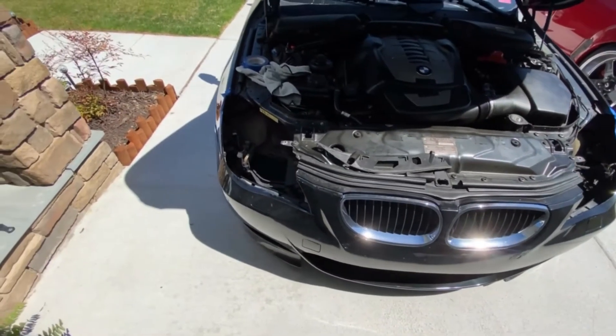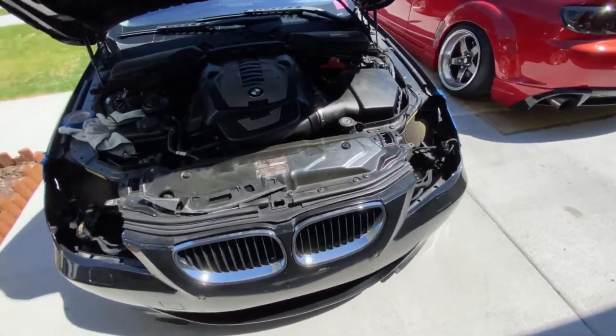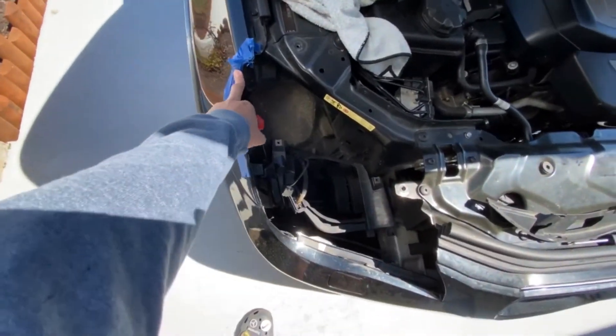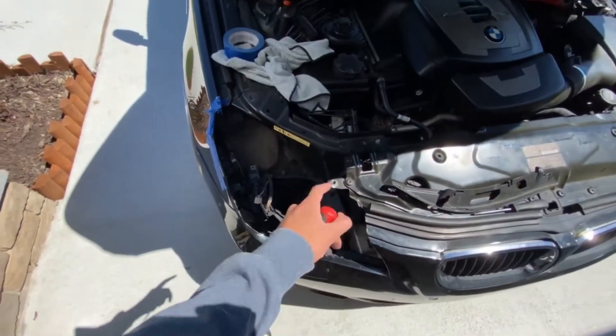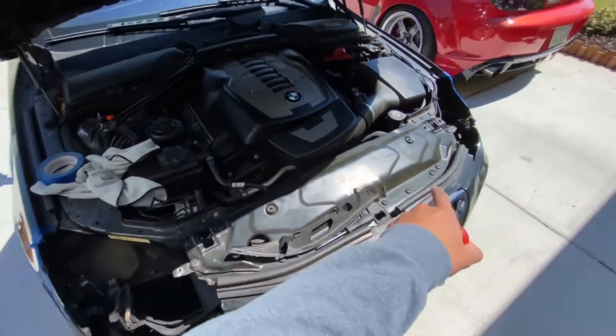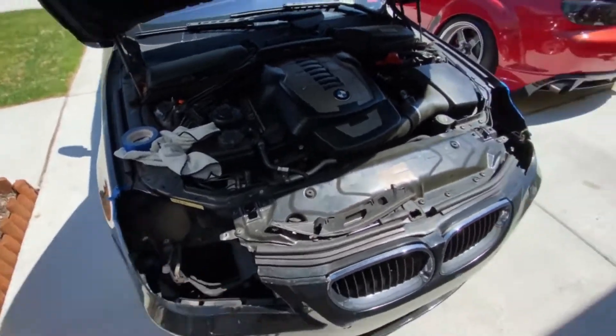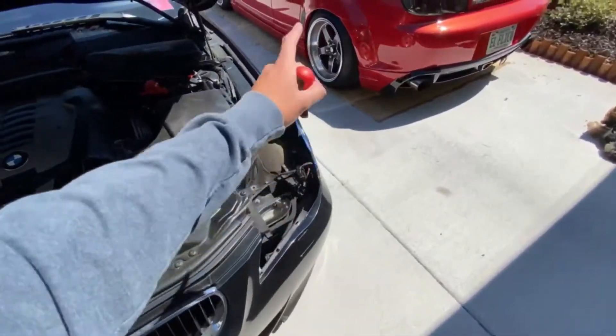Both headlights are out. I suggest putting some tape on your fender because there's a lot of wiggling you gotta do to get the headlight out. This side was a pain in the ass; that side came out smoothly. Put some tape on your fender if you care about your car — if not, send it.